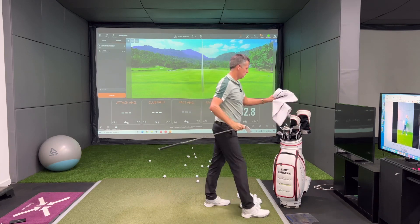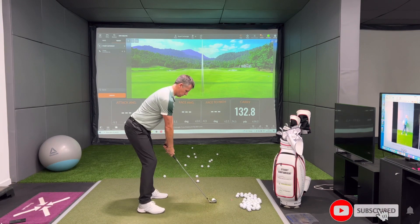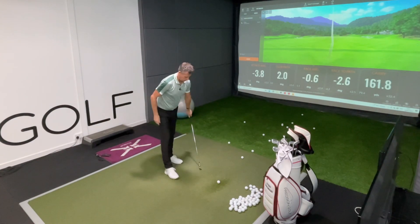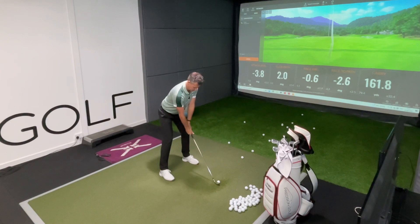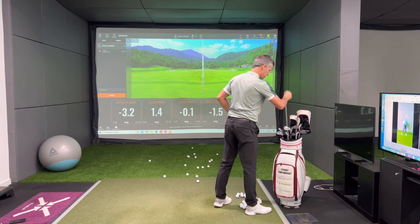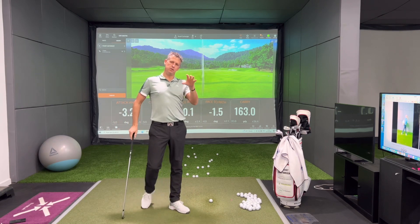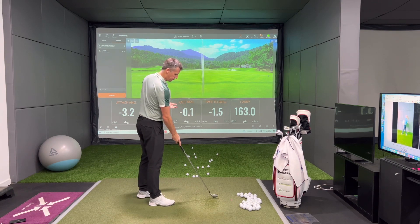Now I go to my 8 iron — I've jumped from my pitching wedge to my 8 iron, and again I'm just going to hit two shots with this. That's about my normal distance — 165 yards is normally an 8 iron for me. Now I'm going to go to my 6 iron. I'm really not hanging around. When I was on the bag coaching Nick Doherty, this was something we worked really hard on — not allowing him to suck himself back into working on technique, really trying to distract himself from that.